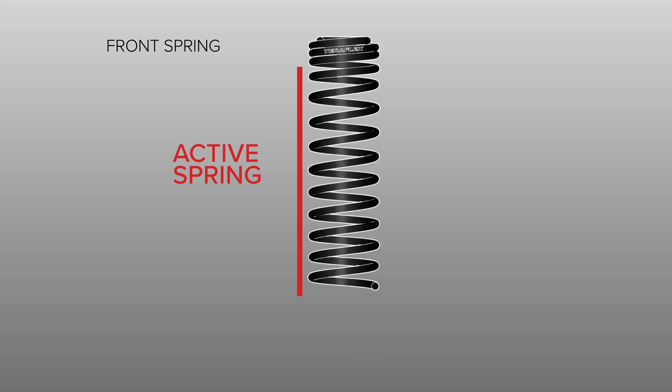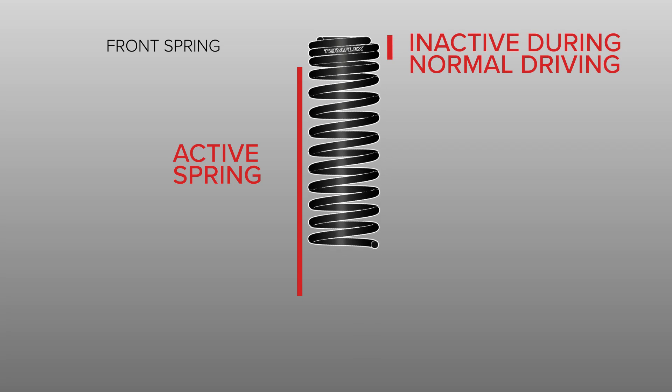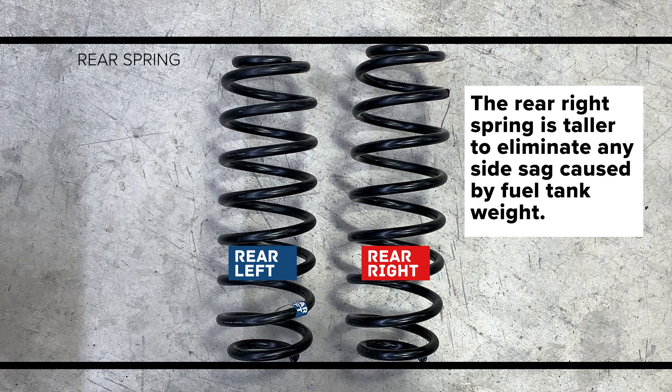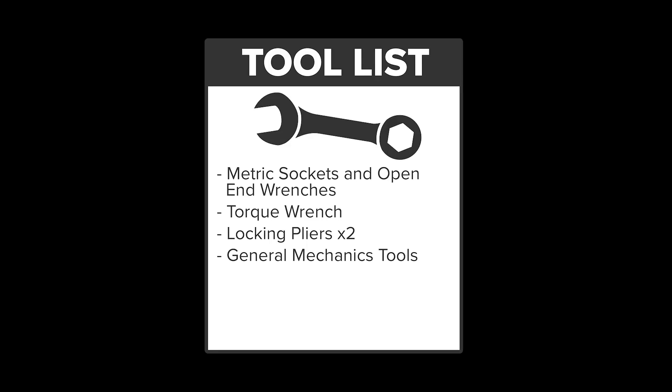This is done with a spring design that allows for a shorter active spring without losing coil containment at full droop. The corner-specific rear springs eliminate any side sag caused by the weight from the fuel tank. We will show the installation on the passenger or right side of the vehicle, but both sides can be done at the same time.